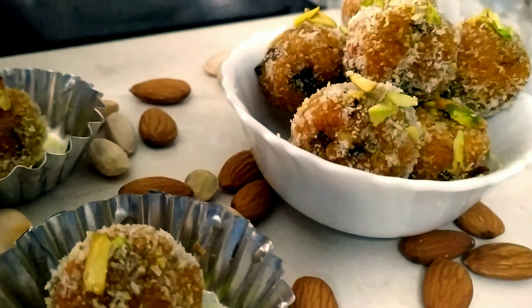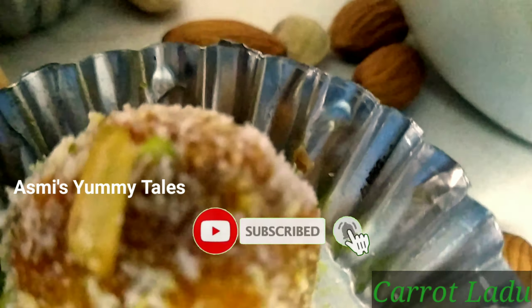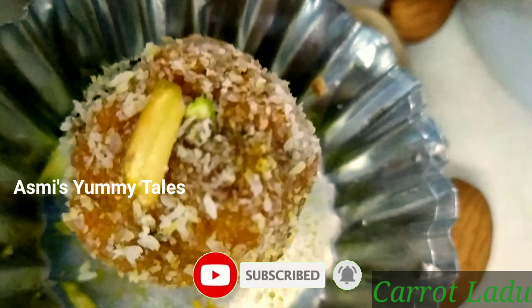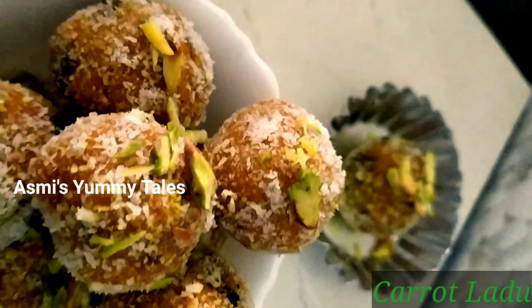Hello, Assalamualaikum. Welcome back to my channel. As we see our meeting, this is a great recipe for us.